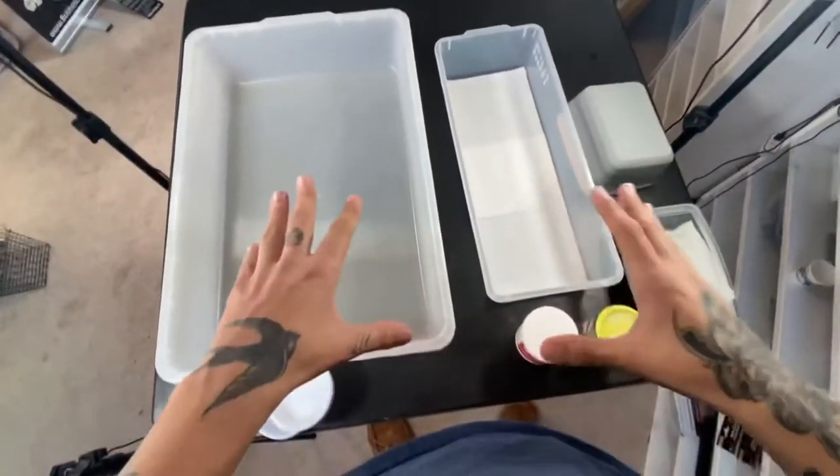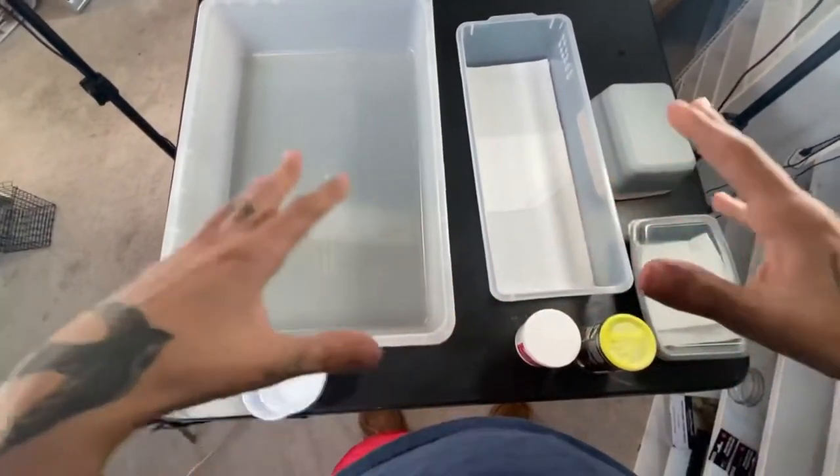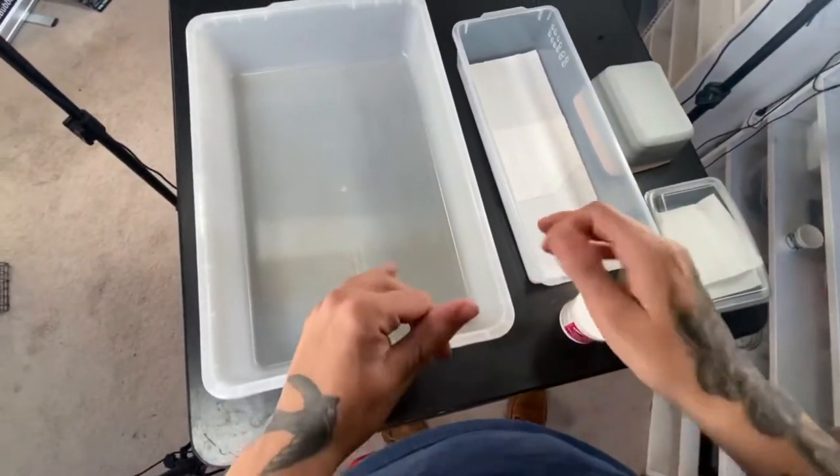What's up guys? Today we're gonna be going through and showing you guys how to set up leopard geckos. I know a lot of you guys are new to the hobby or maybe don't even keep the species, so I wanted to educate you guys and just give you something to watch.